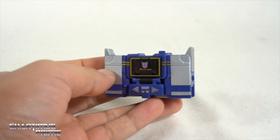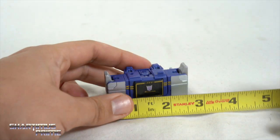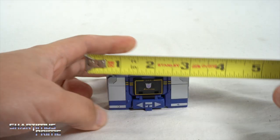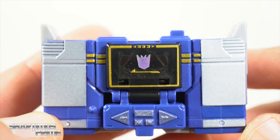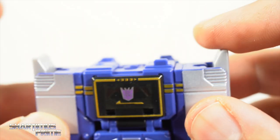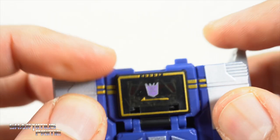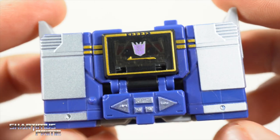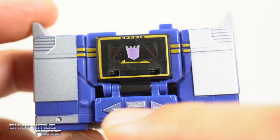Here's Soundwave out of the packaging — cute little guy, that's a nice looking little figure. Just to measure out this alt mode, you can see it's only about two and a half inches across and an inch and a half high, so a very small little figure. My biggest gripe is that there's nothing for the toes to fold into — I don't like how these are sticking up here because I like it when Soundwave is a nice little box.